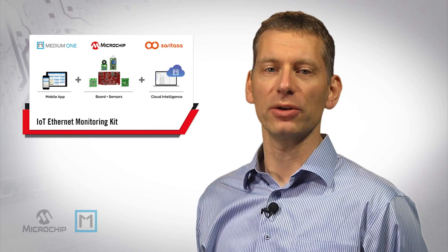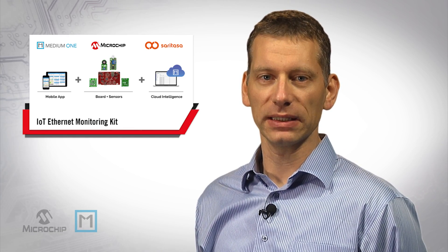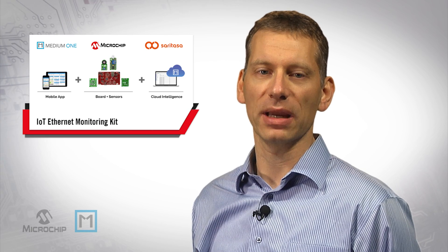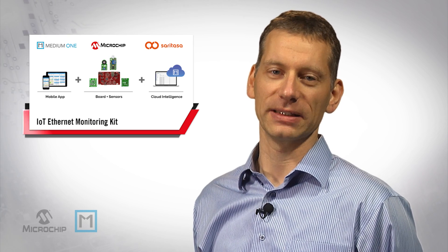This kit comes with a Microchip IoT Ethernet board preloaded with MediumOne's data intelligence. We will be unboxing the kit, connecting it to MediumOne's IoT cloud and mobile app, and demonstrating how easy it is to connect any sensor to the Microchip board, create workflows in MediumOne, extract data intelligence and view it in the cloud or on your mobile device.